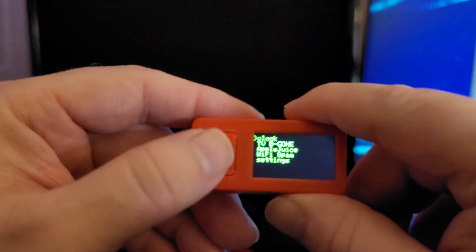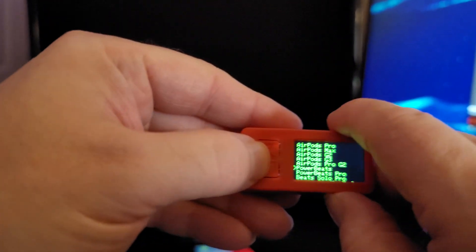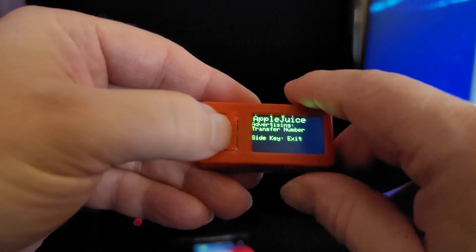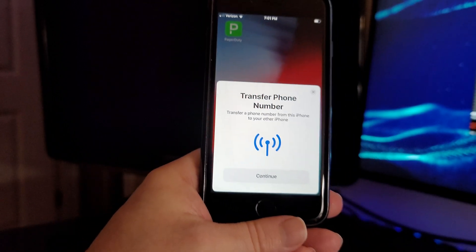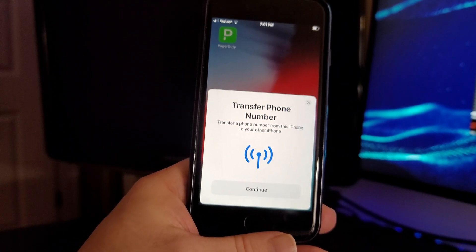Pretty slick. I like it. And then of course you've got the Apple Juice, which uses Bluetooth Low Energy advertisements to cause spam pop-ups for iOS. My favorite trick here is actually the transfer number — that one seems to be the most ominous for the iPhone. But everything in range within about 3 to 5 feet on this device will show up with this wonderful warning if people are using their phone.